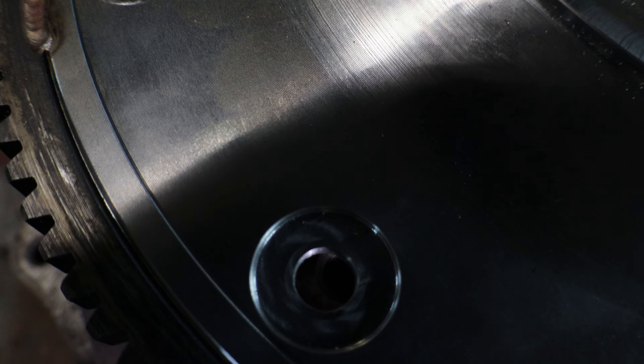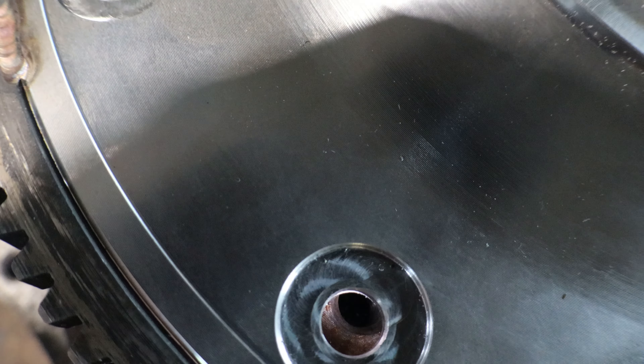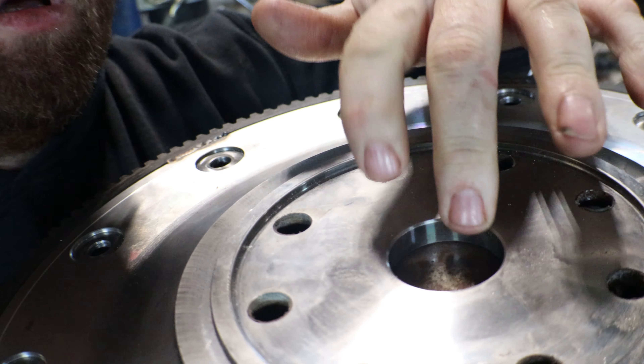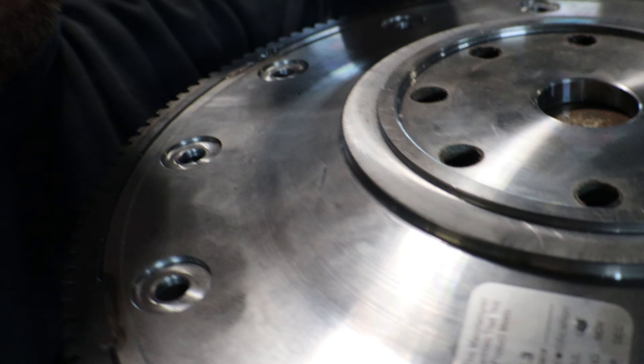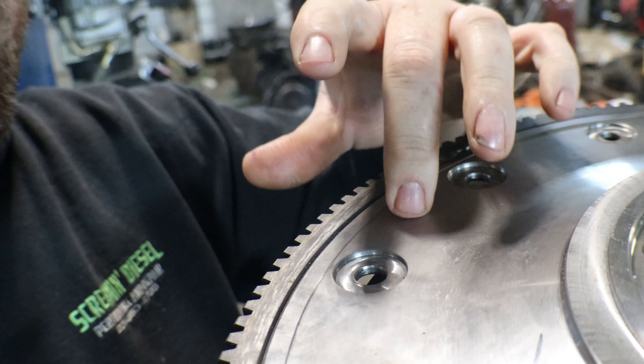Also, you can see the holes don't line up — the holes don't line up because this converter is smaller around than what this flex plate is made for. There's one hole here and then the other one is here. I tried to find a flex plate that fits it but nobody makes one, so what we're going to have to do is modify this one. We're going to take this over to a machine shop and get them to mill this hole out so the snout will fit down in further, and then spin it so the tabs are in between the holes and drill new holes for the converter bolts.